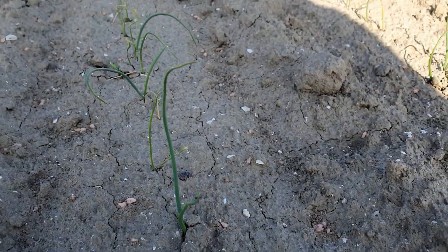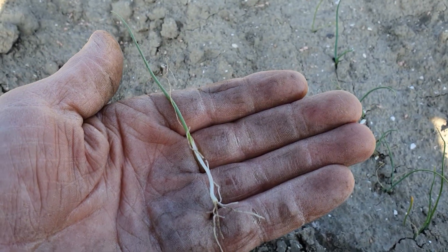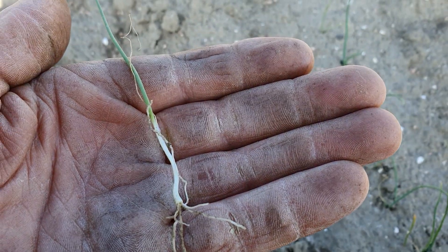Ja, boven de grond is het nog niet veel. Als je een uitje uittrekt, dan zitten onder de grond toch al heel wat wortels aan dit uitje. Dus het gaat wel door.